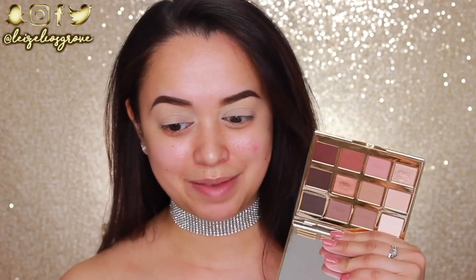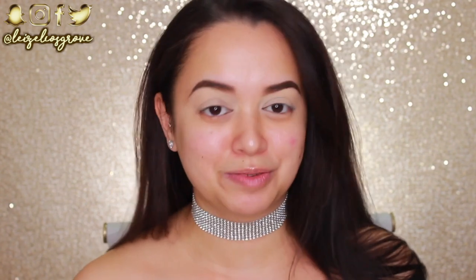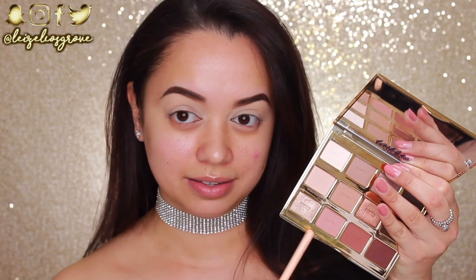Before I continue talking, I'm just going to show you guys what I'll be using today — the e.l.f. Tartlet in Bloom palette. I have not used this palette for the longest time, but I want to go all out and do a really intense makeup look today because I have not done makeup for ages. I'm going to take this pinky shade and I'm using the Zoeva 228 Luxe Crease Brush, and I'm going to run it through my crease.